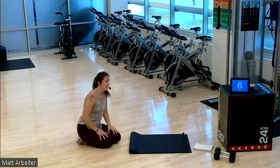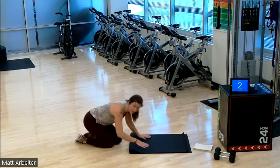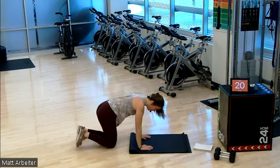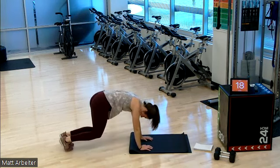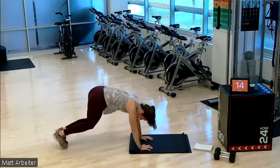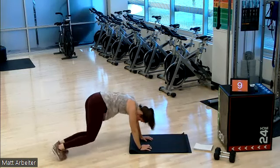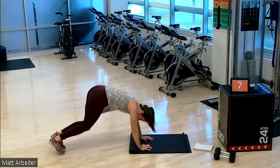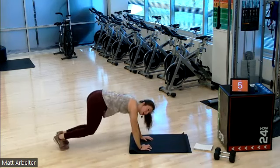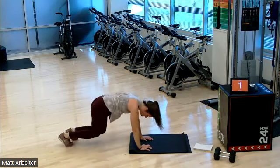We have one final round. We have a quick 10-second break after that, then two core moves from our back — so be ready to flip onto your back. Round number eight, here we go. We have a cross crunch — 40 seconds on. That move and one more and we're officially done. Push, push, push — five, four, three, two, one. Good.